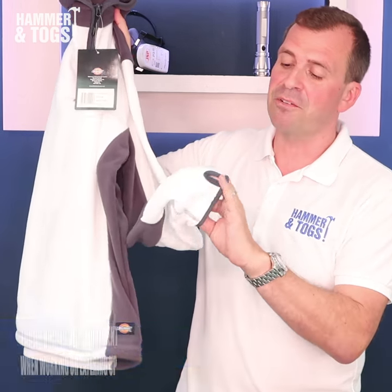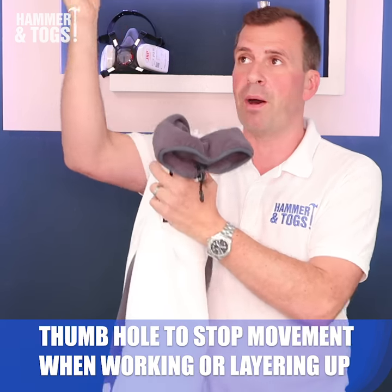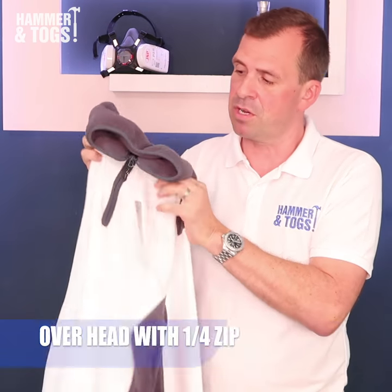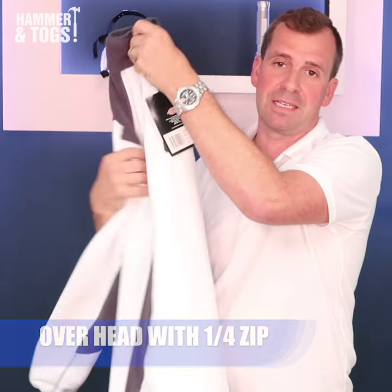Now on the ends of the cuffs you can see it's got thumb holes, which is great so if you're working up high the sleeves are not going to keep coming down all the time. It's got a quarter zip, it's nice and soft — just a really nice little piece that is.